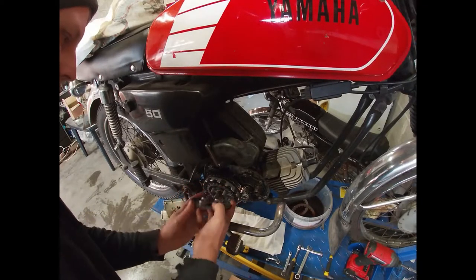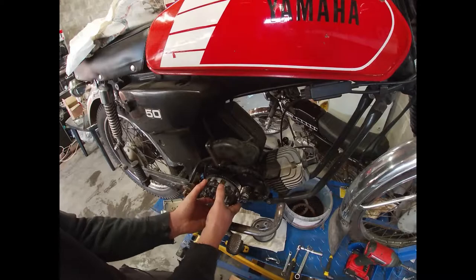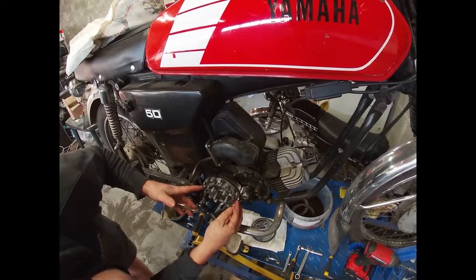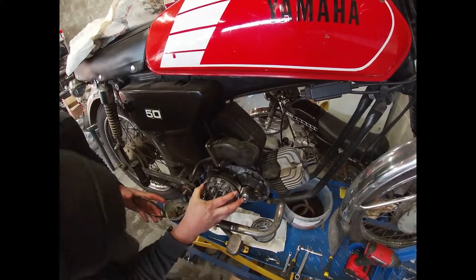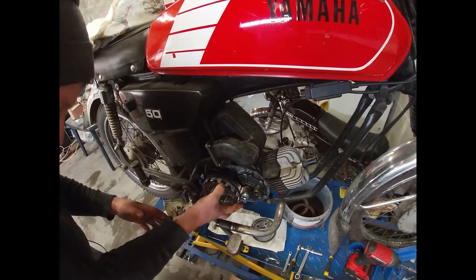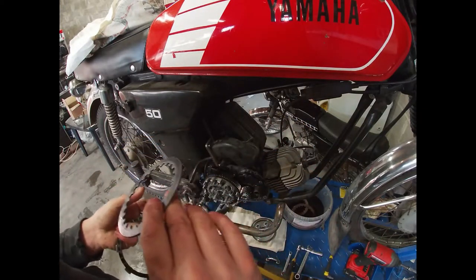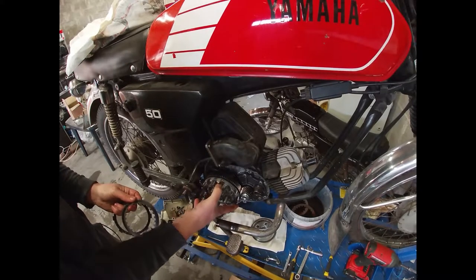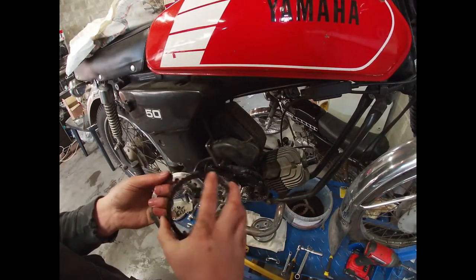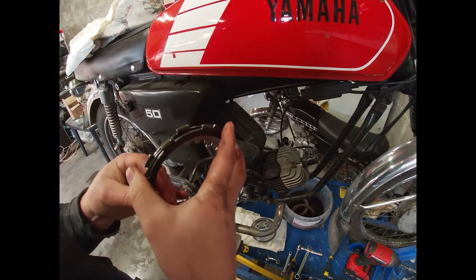We removed the springs and we have the clutch cover here, which looks fine. Then we have the first friction disc and the first middle plate — they look fine. The second friction disc also looks okay actually.